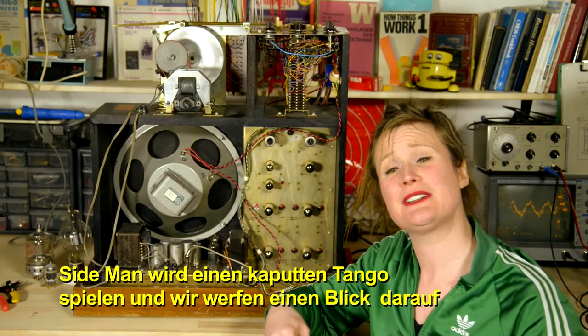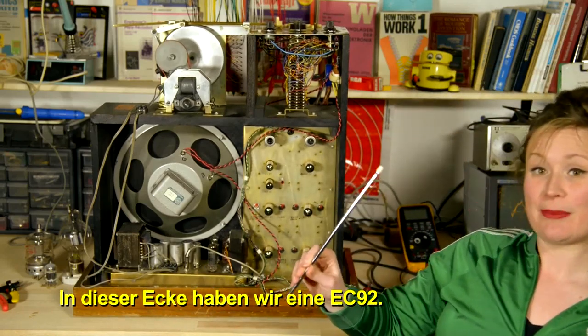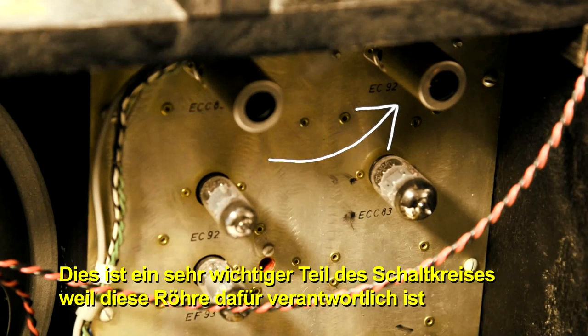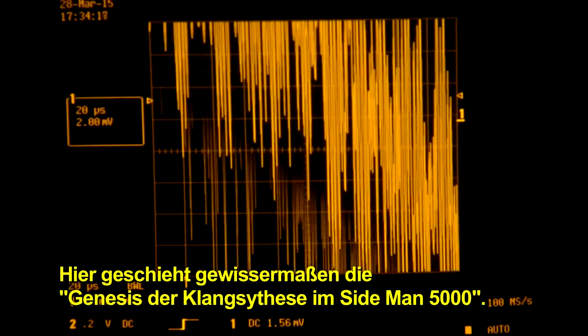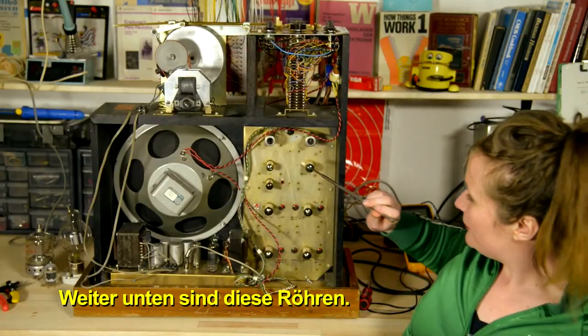Sideman is going to play some broken down tango and we're going to take a closer look at what's going on with the tubes inside of the tone generators. Up in this corner here, we have an EC92 and this is a very important part of the circuit because this tube is in charge of generating all the signals required to make all the Sideman sounds. In a way, it's sort of like the Genesis of Sound Synthesis inside the Sideman 5000.